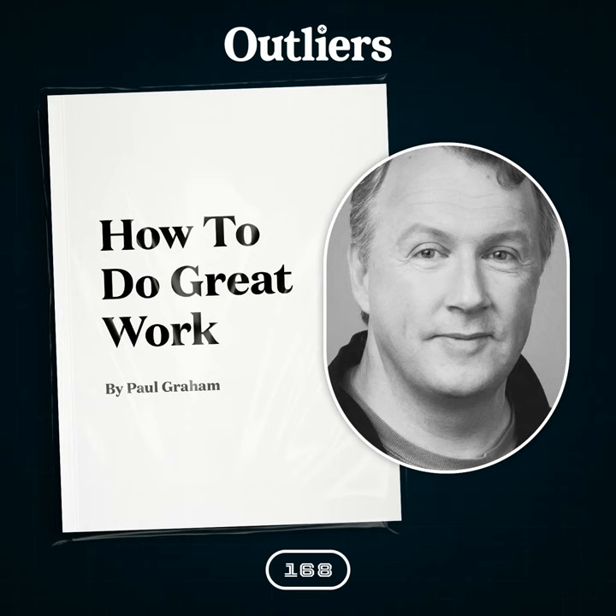Paul Graham's essay on how to do great work begins with the following words: 'If you collected lists of techniques for doing great work in a lot of different fields, what would the intersection look like? I decided to find out by making it, partly because my goal was to create a guide that could be used by someone working in any field, but I was also curious about the shape of the intersection. And one thing this exercise shows is that it does have a definite shape.'